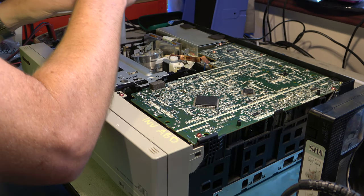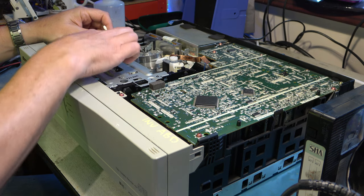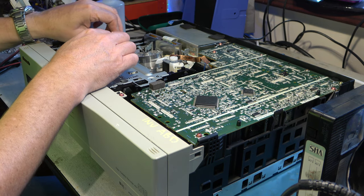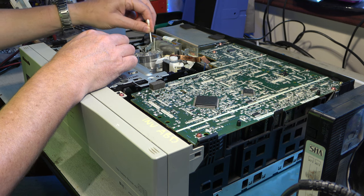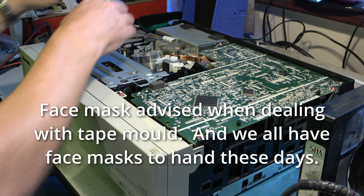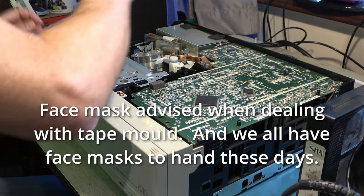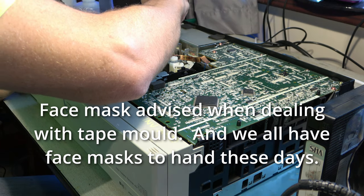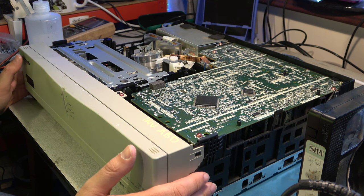I'm using cotton buds. Now I wouldn't normally use cotton buds — I would definitely not use them on the video heads themselves — but they're okay for cleaning the tape path and generally around here. We've also got mould on the head amplifier can, so I need to be a bit careful. I don't want to breathe this stuff in. Okay, that seems okay to test now.